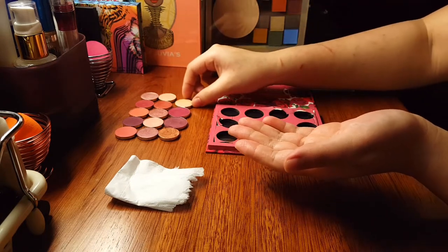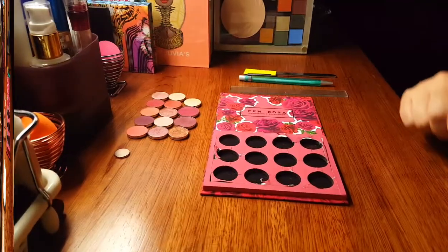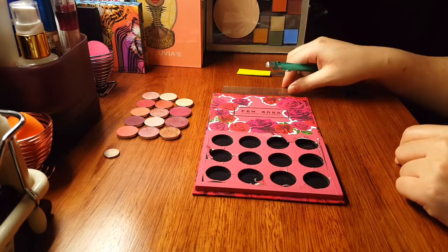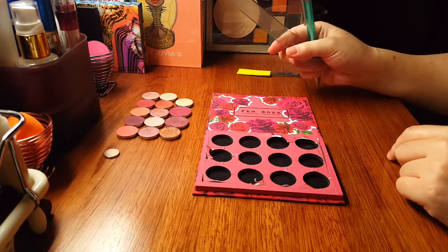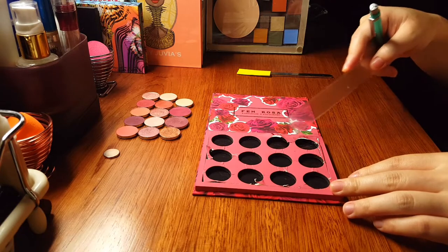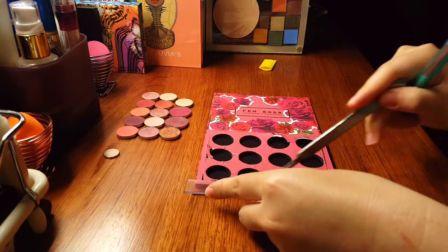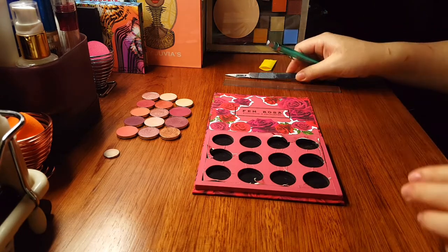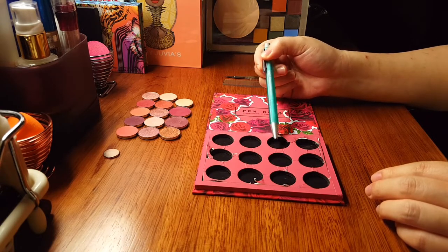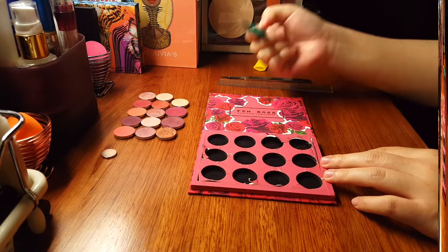You do the same for the remaining 11 eyeshadows, and this is what you're going to end up with. Now to prepare for the cutting — as you may have guessed from the mechanical pencil and the ruler, there is some measuring involved. When I first did this I didn't measure or mark anything at all. I just put the ruler down, got the knife, and cut along the edges. It turned out okay. From those four slots, once the entire foam board is cut out I could fit five Colourpop eyeshadows in one row.